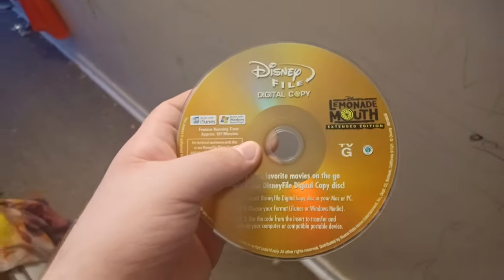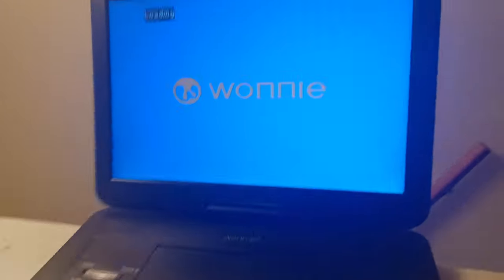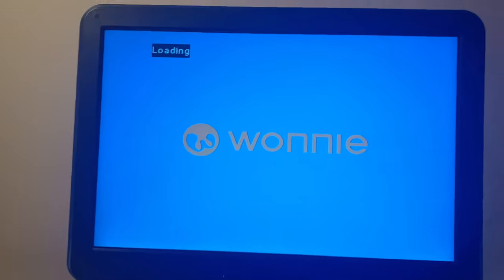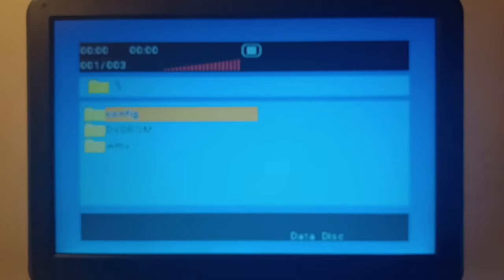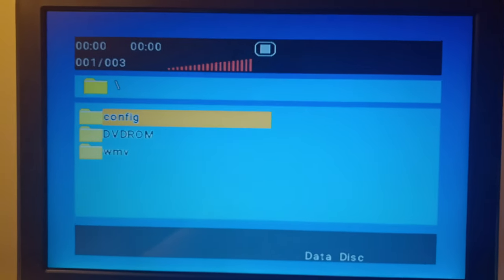I got a new digital copy disc to test out — Lemonade Mouth Extended Edition for the digital copy. I also have the Alvin and the Chipmunks Digital Copy Special Edition, but I didn't choose it. Let's see if it picks up anything good. The camera didn't focus, sorry. We got some interesting stuff here: Config, DVD-ROM, and WMV.